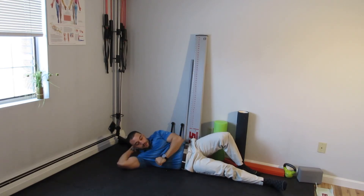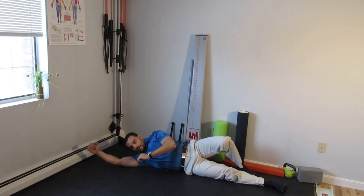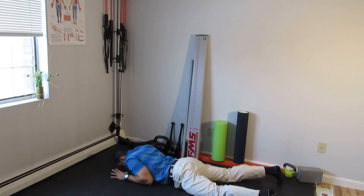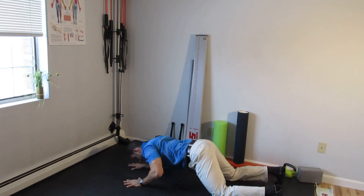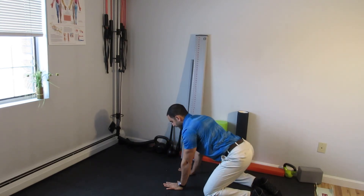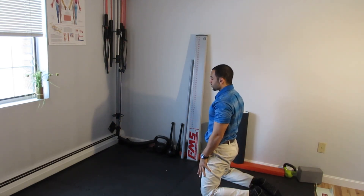Now to get up, I'm going to come back onto my stomach while maintaining that abdominal brace, brace myself, and push myself back onto my hands and knees. Then reverse the process — hinge back, brace, up into tall kneeling.